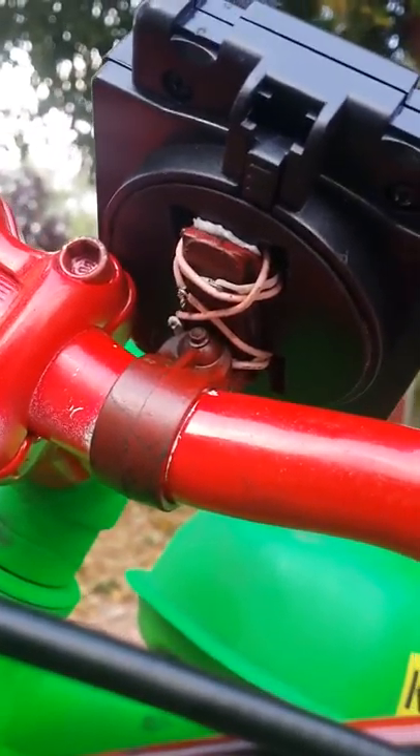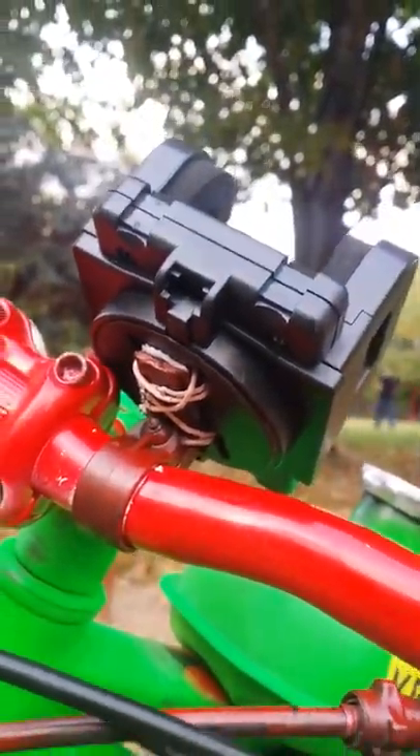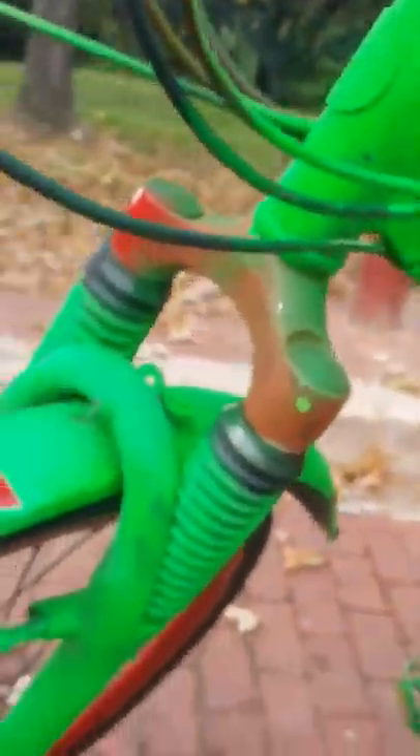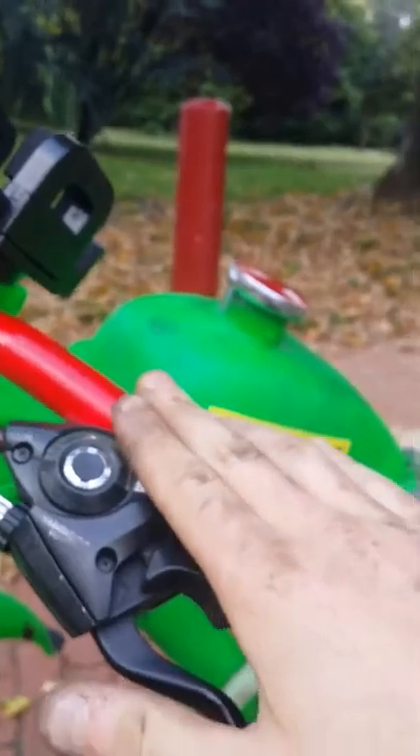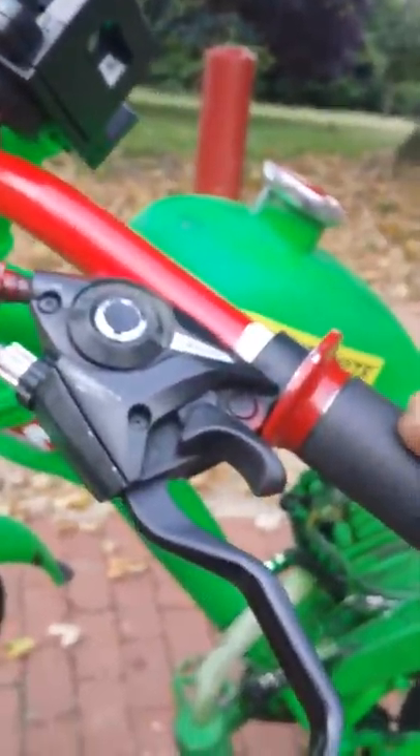I attached a navigation mount right here — this is how you put it on. I just attached it with some wiring and it stands perfect. There used to be two handlebars right here, but I removed one because the second one wouldn't fit right.